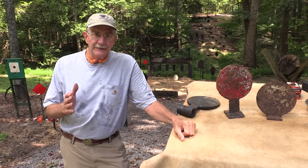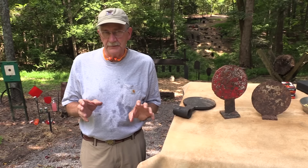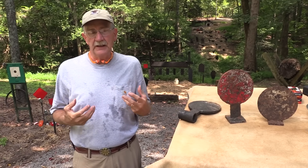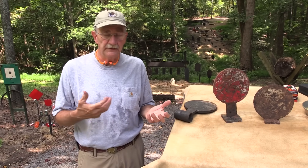Hickok 45 here. Today we're going to talk about shooting steel. We get so many questions about that. I've answered a lot of people on Facebook and on YouTube about how far should the steel be away, and isn't that dangerous, don't you get ricocheted, and have you ever been hit by a piece of lead and all that kind of thing.